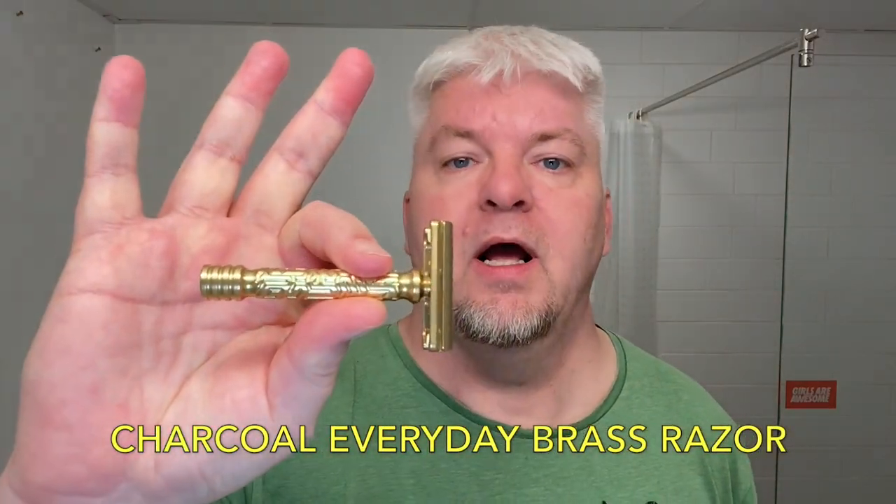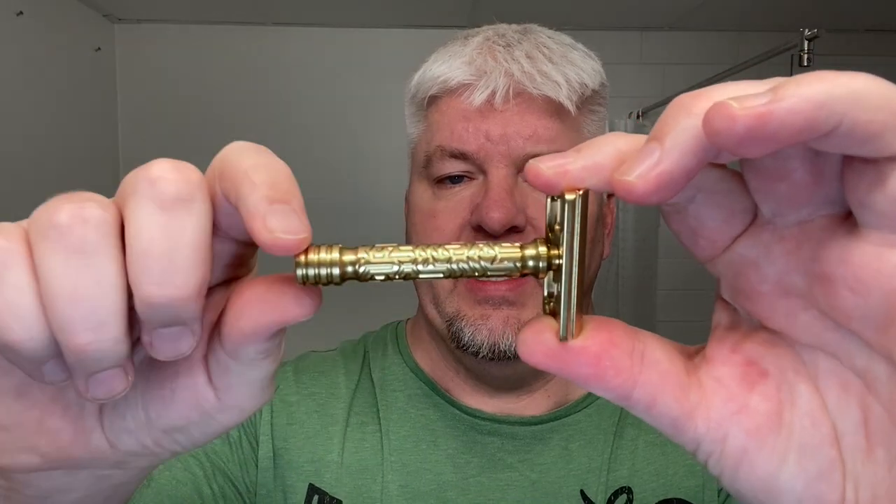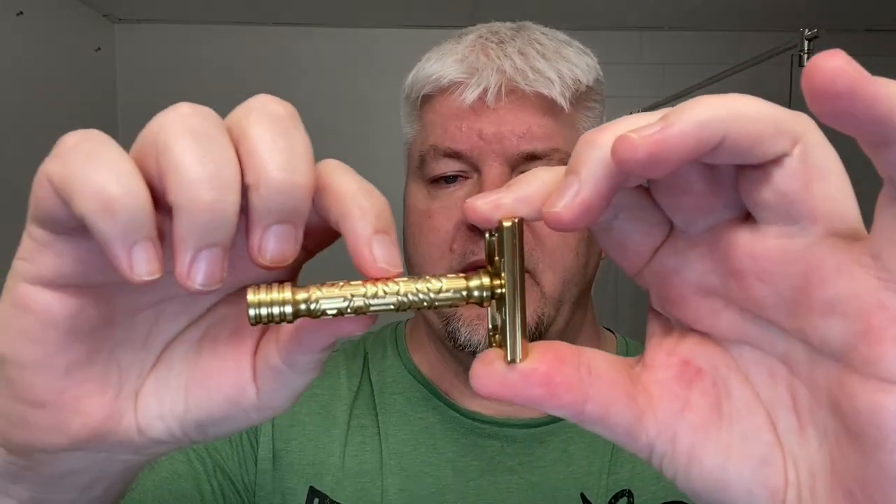Here you have it. Wonderful looking top cap. Nice looking handle. There are a little more machine marks than I would like to see on a razor in this price range. This was $210 for me delivered here in Greenland, so I would say about $225 all in. I would have liked a handle without tool marks.